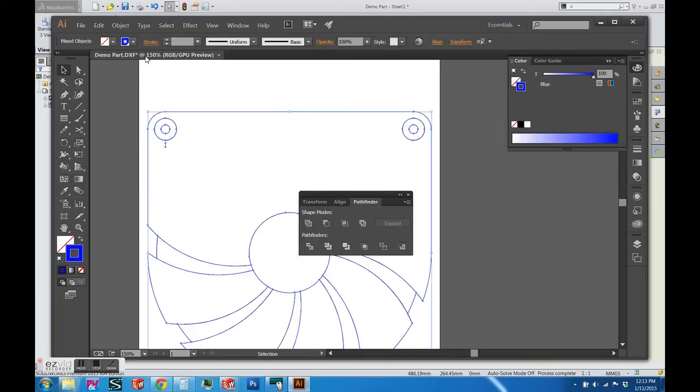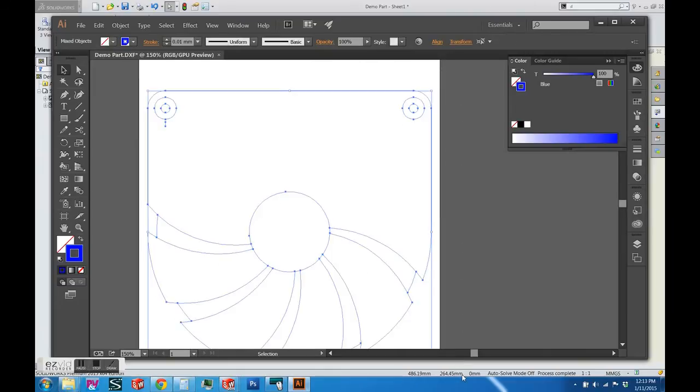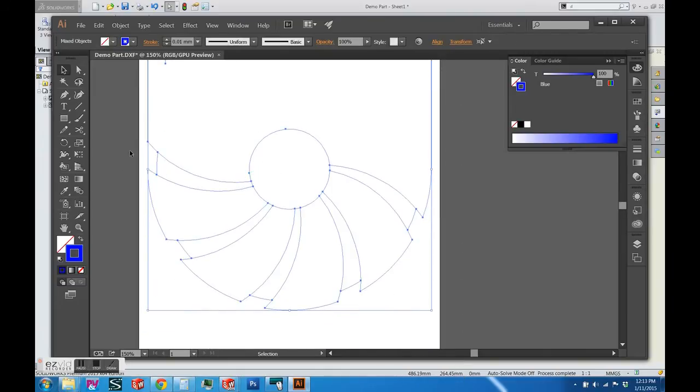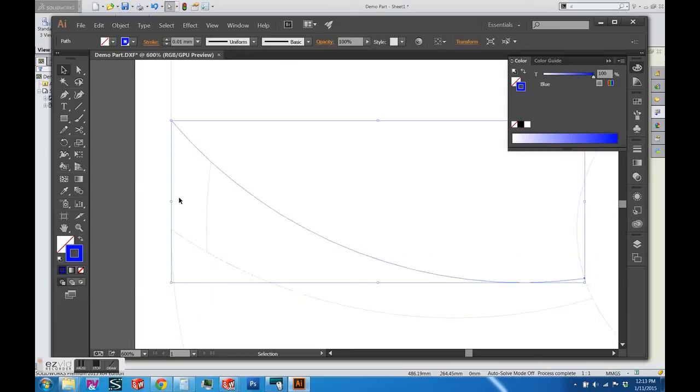I'm adding the stroke back into the lines and making sure everything is ungrouped. You can see the path on top is not split apart — Pathfinder Outline did not split it — but on the bottom it worked. So now we can color those paths independently, which is what we need to do.